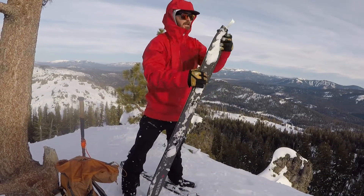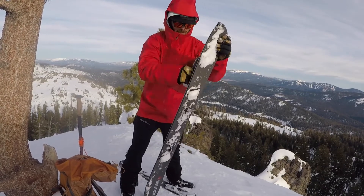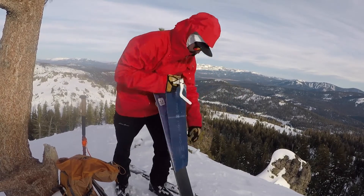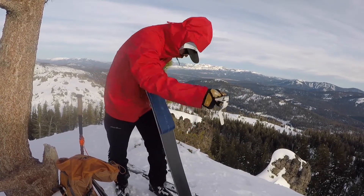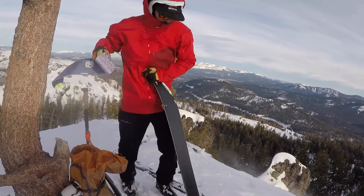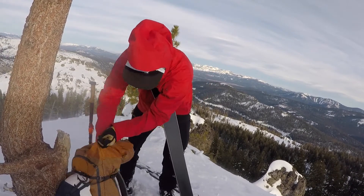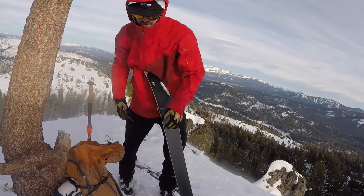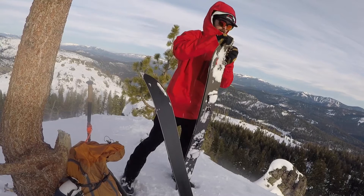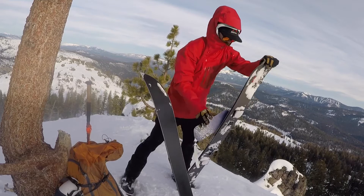And I'm going to rip my skins, just like I showed you guys before. They're going to go straight in my backpack so they don't blow away. Loosen the bail.